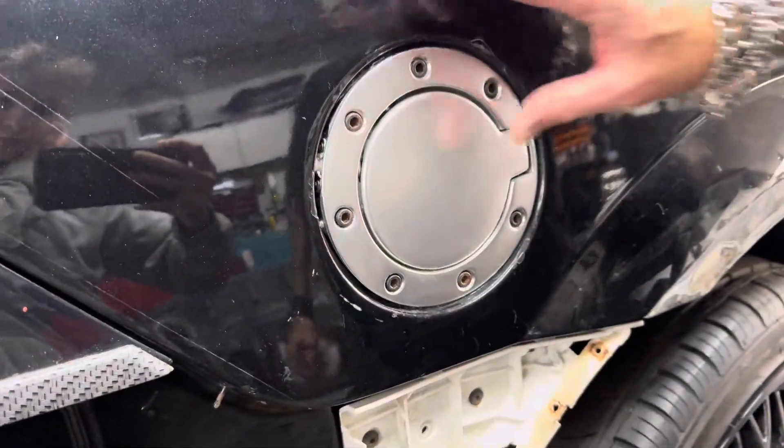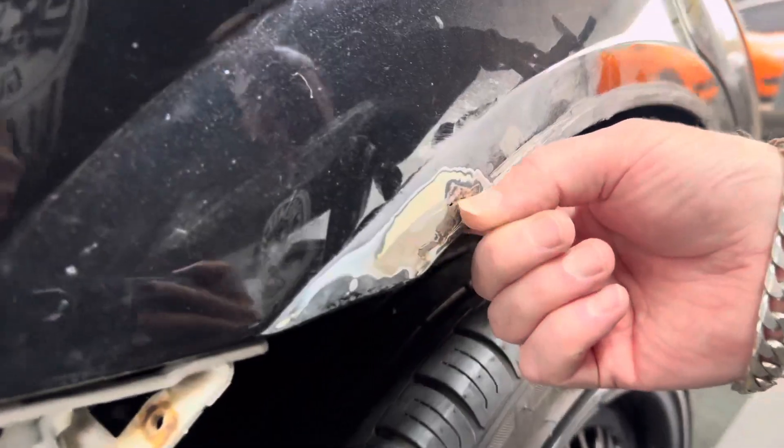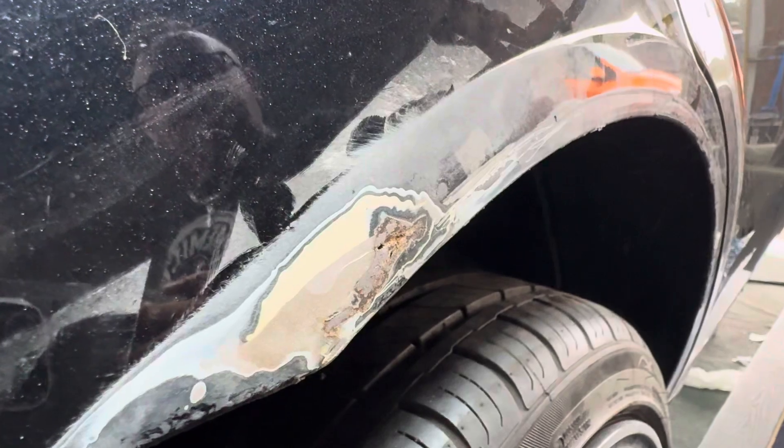This will all be sanded because the whole back wing is going to get done because of this bubbling. I thought it got away with it, but it's mostly on the inside, but it started coming through here, as you can see.